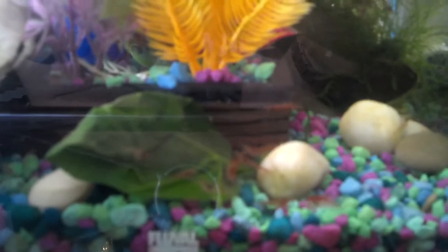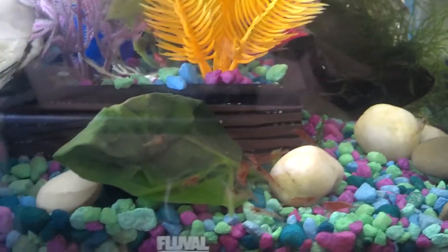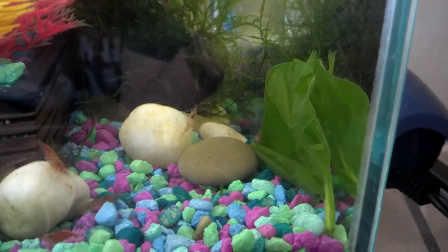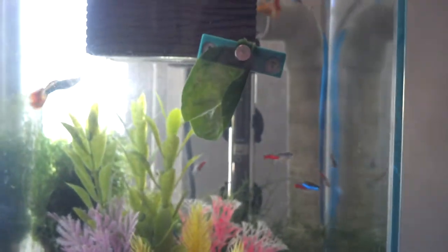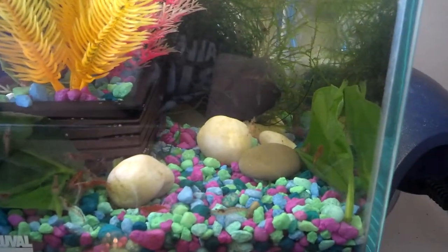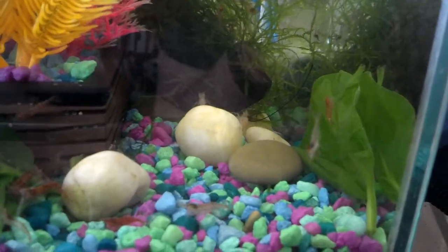My shrimp are doing well. I just added some spinach to the tank, so you're going to see all sorts of shrimp running around right now. I've got two big leaves down on the bottom for the shrimp, and I always hang one up top for the fish. Usually the shrimp that can't compete with the big guys on the bottom eat off the one hanging on the side, so it works out for everything involved.